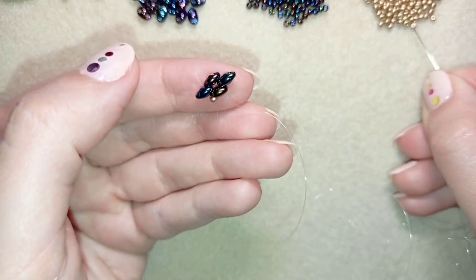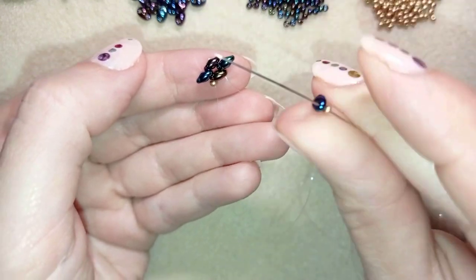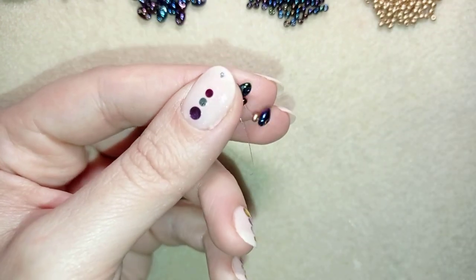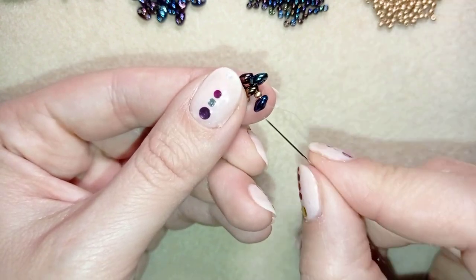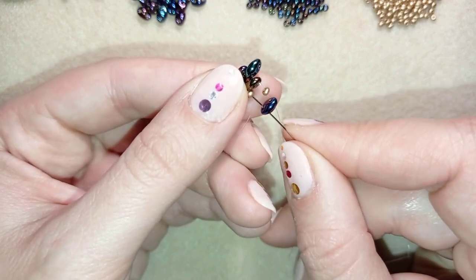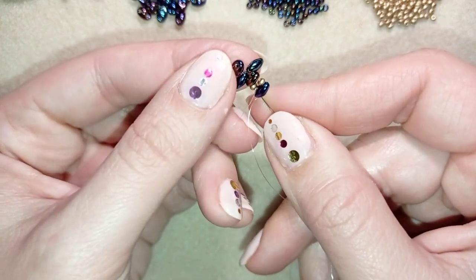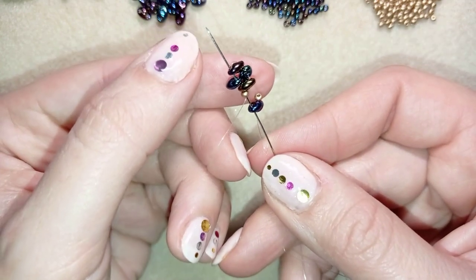Take one seed bead and one of these beautiful two-hole beads and slide those down. Now go through its empty hole, and through the golden bead, and if you can, in one movement go through the next three beads as well.